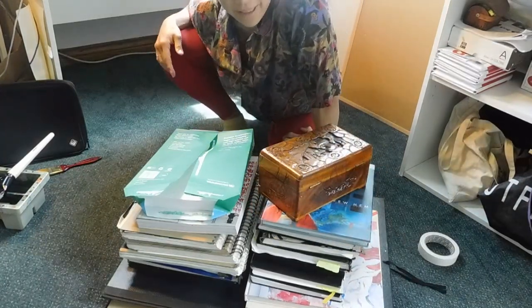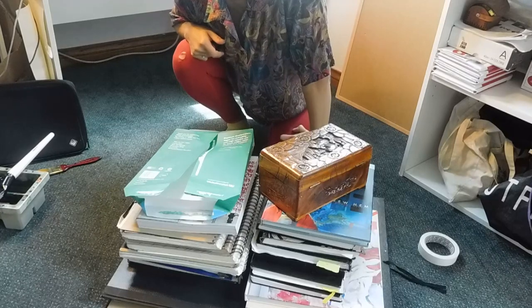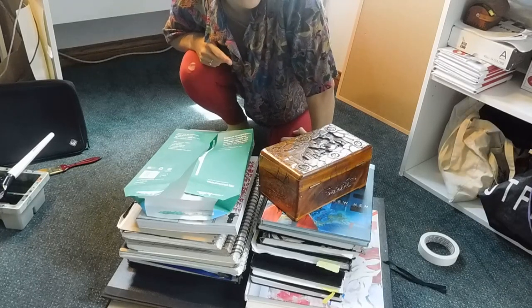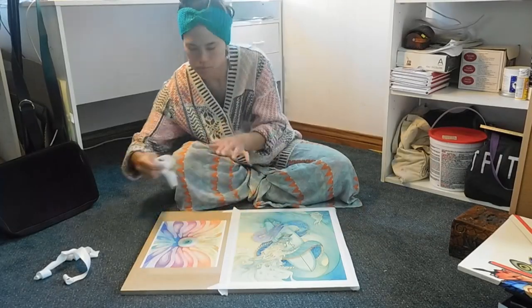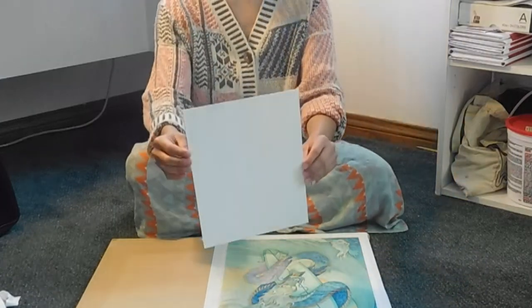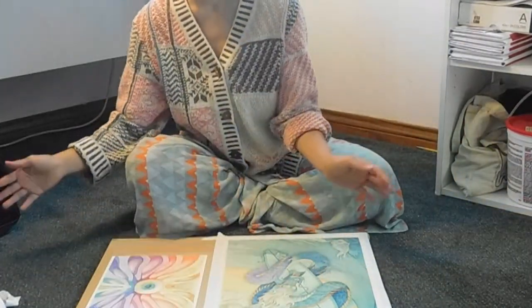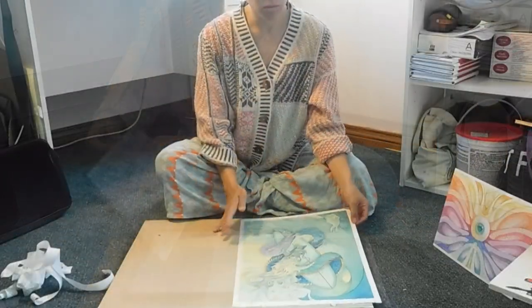Well there you have it. This is how I flatten my watercolors. It works very well, and I'll show you how they come out. You can see how flat it is now — before it was warped, and that's what we want.